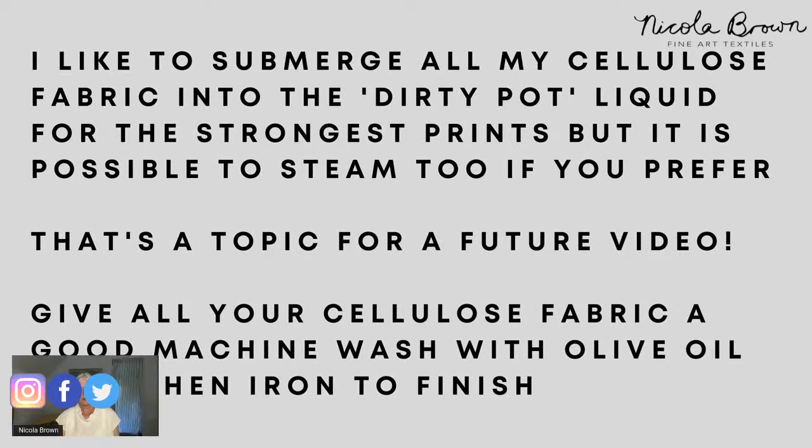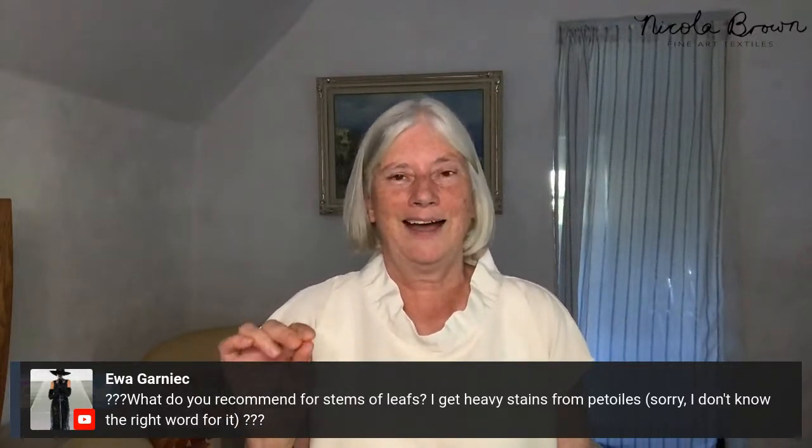Eva asks: what do I recommend for the stems of leaves — she gets heavy stains from the petiole. The petiole is the little stem at the base of a leaf. I play around with that because I make the color that comes out from the stem part of my design. You may notice that when you print with blackberry or cotinus leaves, you sometimes get beautiful dots on your fabric. I make sure I lay my leaves so those dots become part of my design. That's just my personal preference — that's how I work with things.